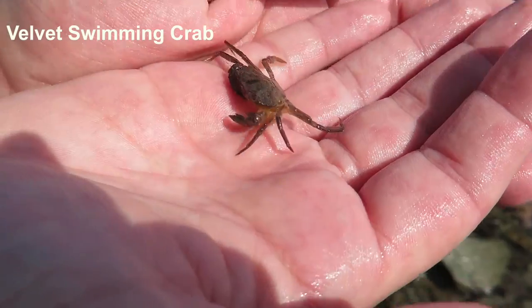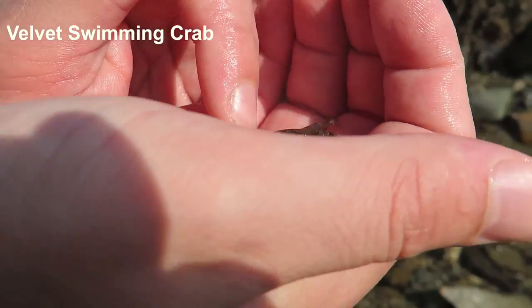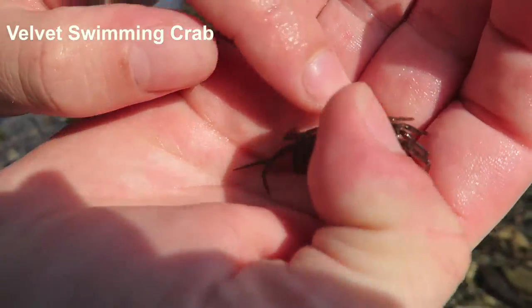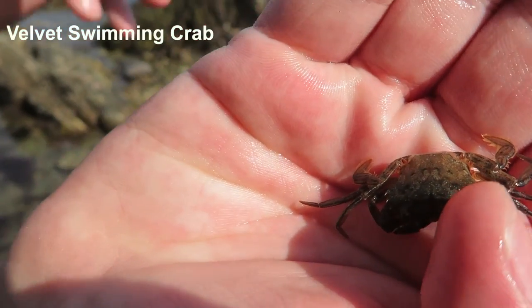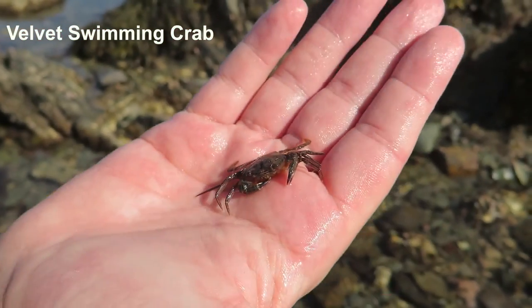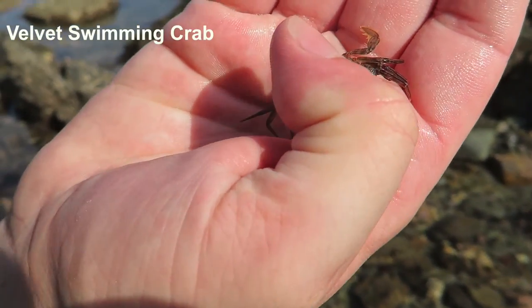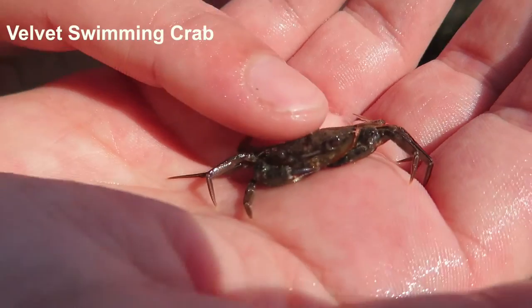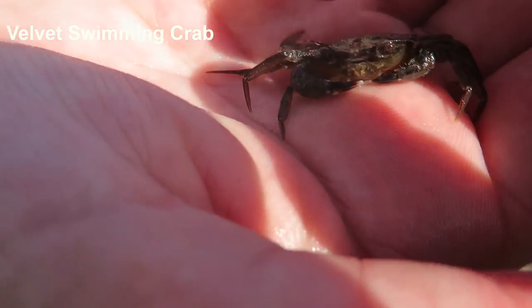Velvet swimming crab. Lovely velvety top. Normally red eyes, but not this one. And the back legs are flat for swimming, so they are actually really good swimmers. And when they're bigger than this guy, they're vicious little sods. Yeah, stroke his head. See? Velvety.